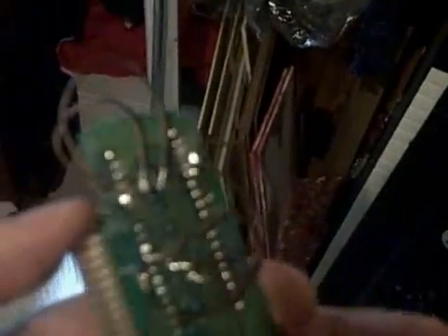Then what you do is you rewire the cart — you rewire it — because the addresses are similar but still different for the EEPROM chip from the mask ROM that the game is originally on. And then you rewire it.